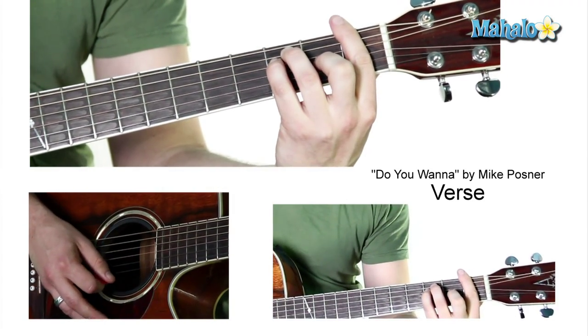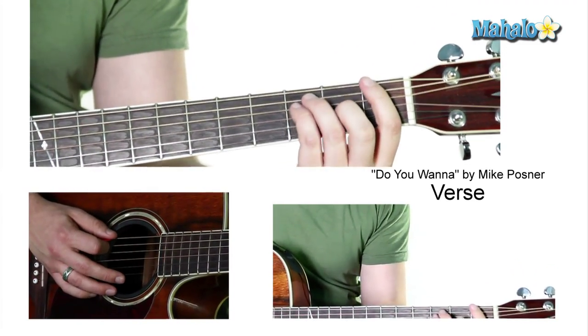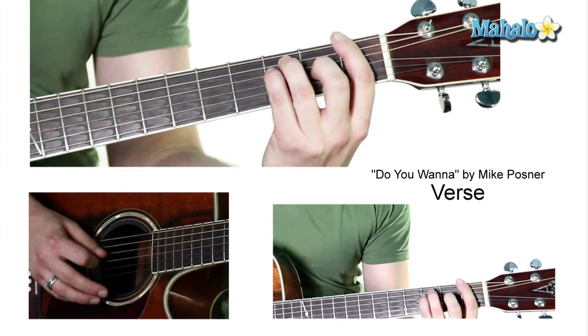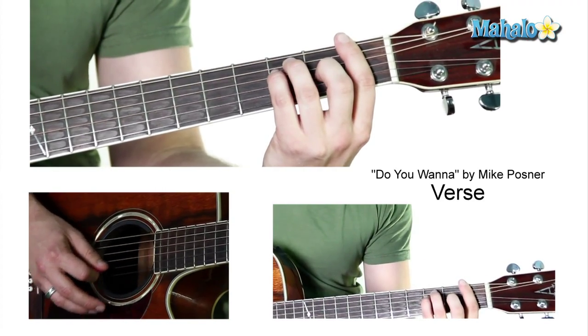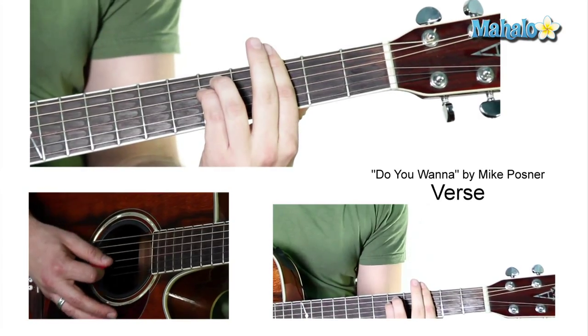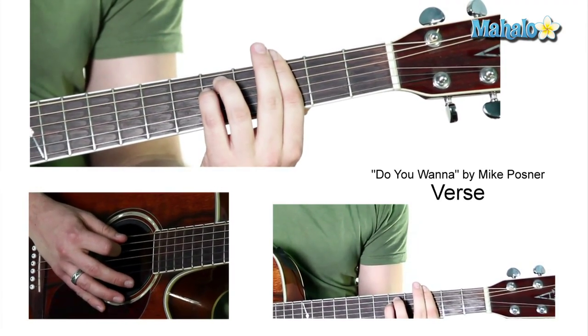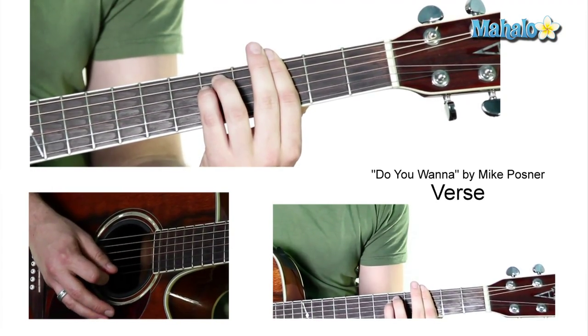And then we do an F — a full F. To do that, it's going to be one, three, three, two, three, one, one. And then a G minor. That's going to be your index finger on three, and then we're going to do five, five, three, three, three.